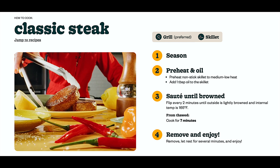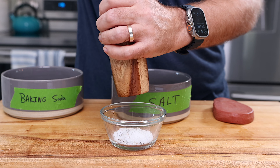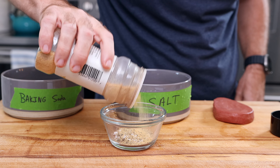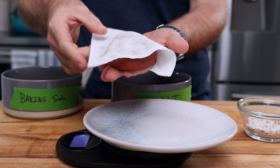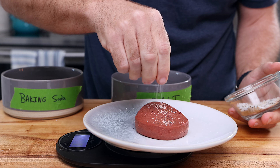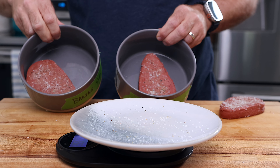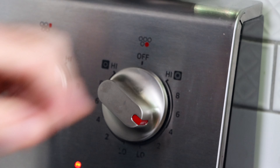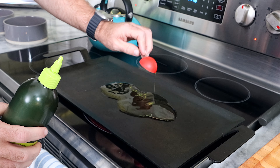Now I'm going to prepare them exactly to Meaty's directions to get the best results. They recommend seasoning 30 minutes prior to cooking, so I'm going to season them all with a mix of salt, pepper, and garlic powder. I'm actually going to weigh them out to make sure they all get the exact same amount of seasoning by weight — about two grams of seasoning overall. Now I'm just going to preheat a large cast iron griddle over medium-low heat and add one tablespoon of olive oil for each steak.